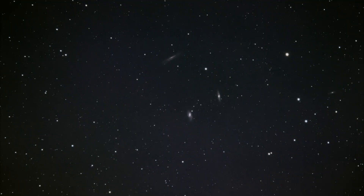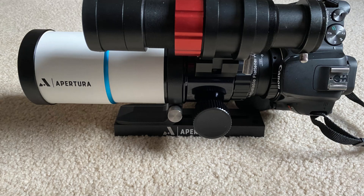My first ever successful image using my new rig was this capture of the famed Leo triplet. With the help of auto-guiding, I was able to obtain three-minute subs with ease, and I had just enough time that night to capture an hour's worth of data. Overall, I am quite pleased with this new refractor, and I look forward to all the possibilities it will have to offer this coming year — I think it was worth the purchase.